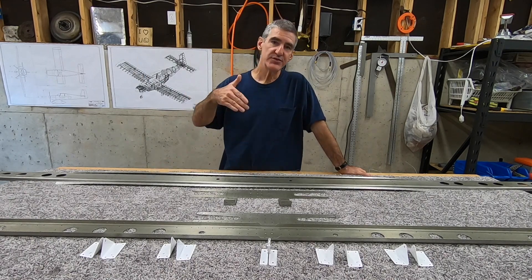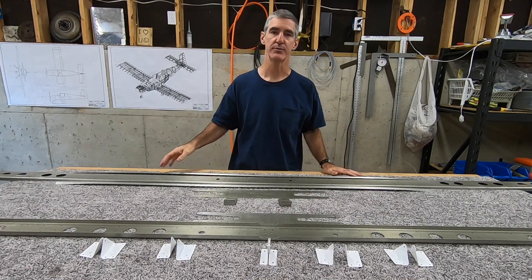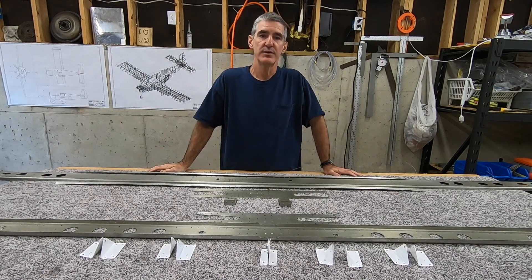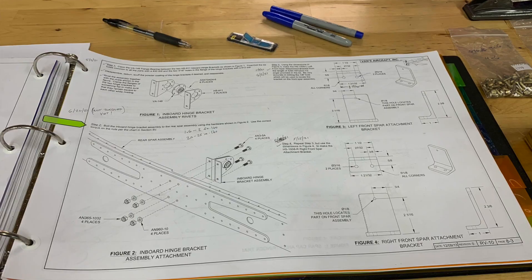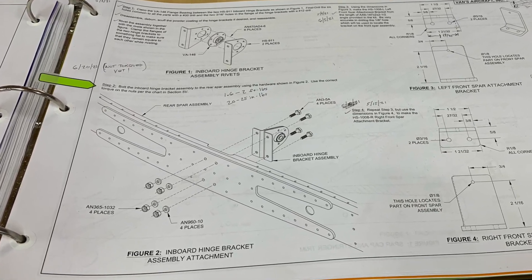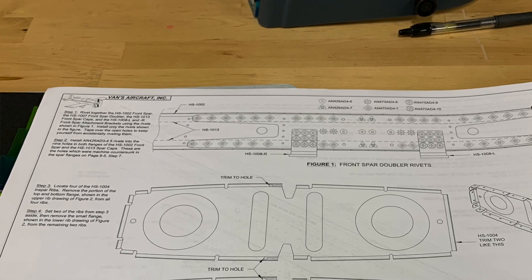Today I'm going to go backwards in the plans a little bit and do some of the steps that I skipped over in order to have a batch of parts to prime. So that'll be page two, steps five and six, page three, step two. And then I'll fast forward to where I am, which is page six, and try and do steps one and two.